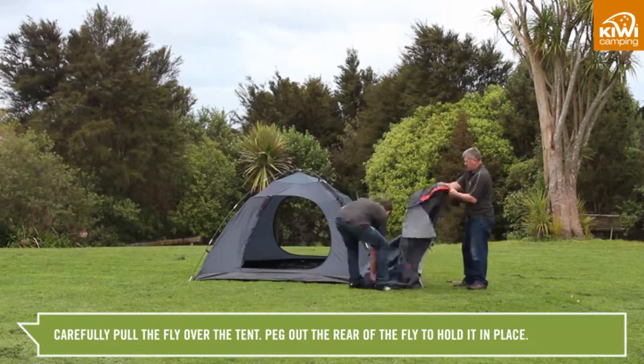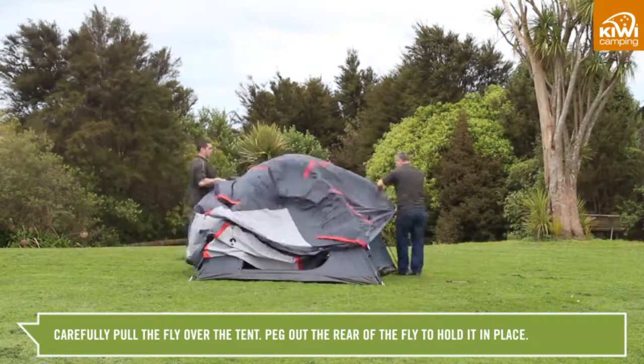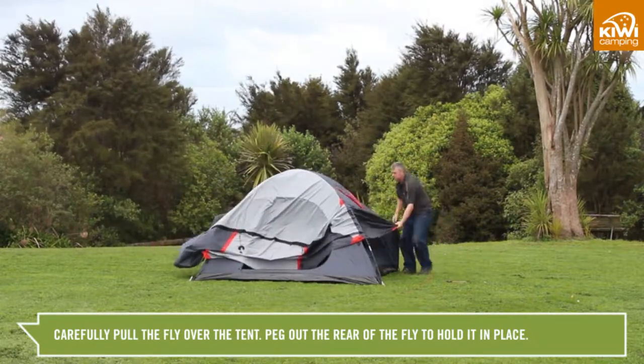Carefully pull the fly up over the inner tent with the doors lining up at the front and the back. Peg out the rear of the fly to hold it in place.